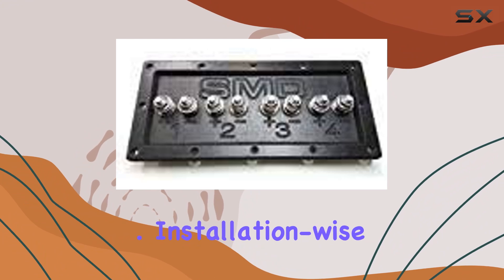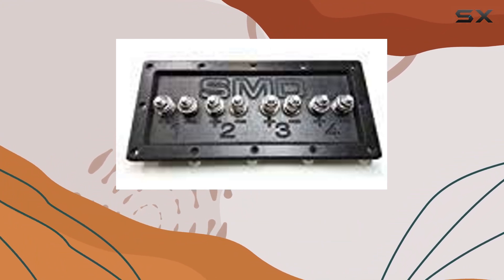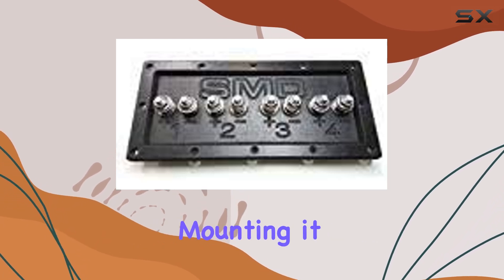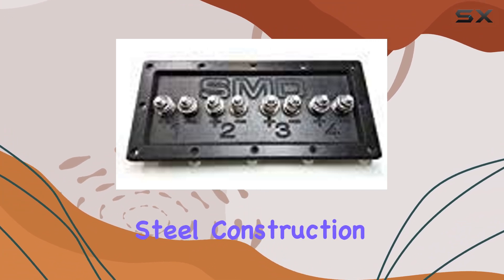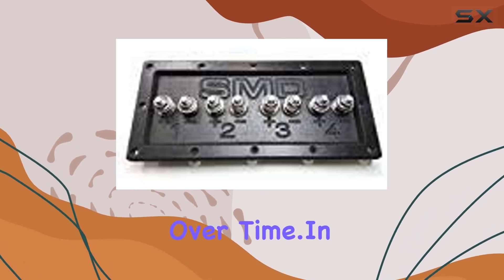Installation-wise, the SMD 4 Channel Speaker Terminal is a breeze to set up. With its straightforward design and stainless steel hardware, mounting it onto your speaker enclosure or amplifier is a hassle-free process. Plus, the stainless steel construction means it won't rust or deteriorate over time.